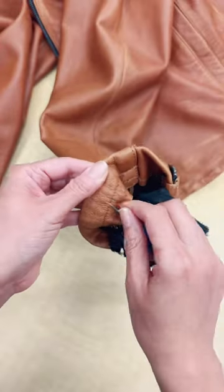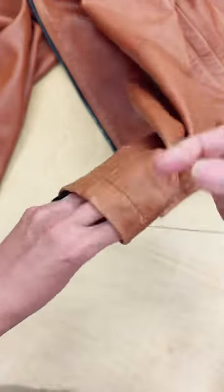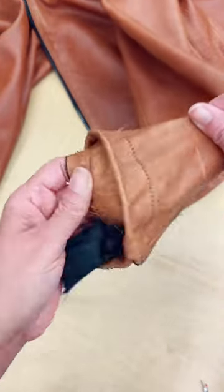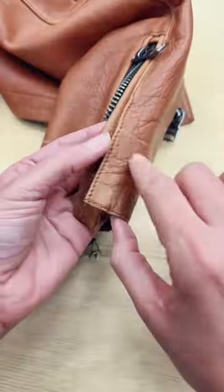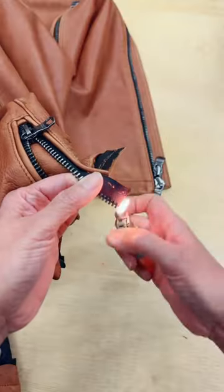In this case I could move the zip up or shorten the zipper. My customer chose the second option. So I'm going to cut first the trim and then the zipper. I finish it by burning and removing the excess of the teeth.